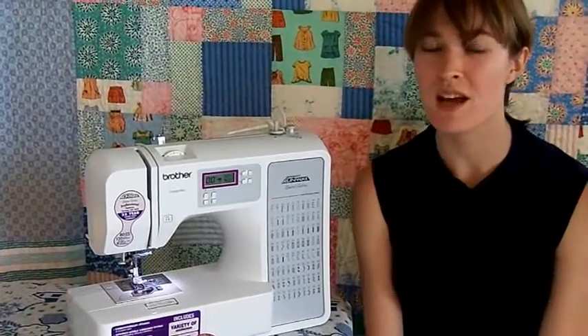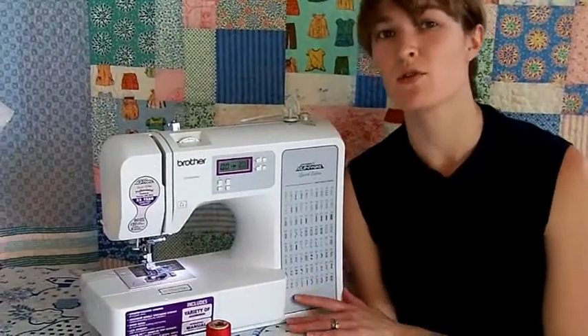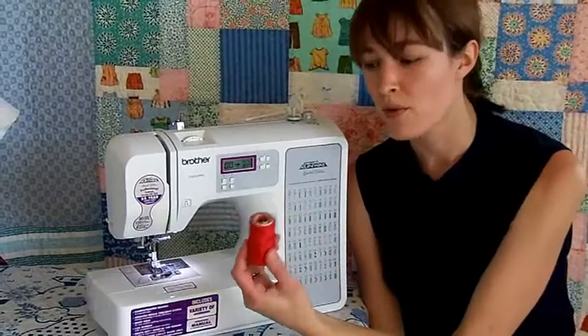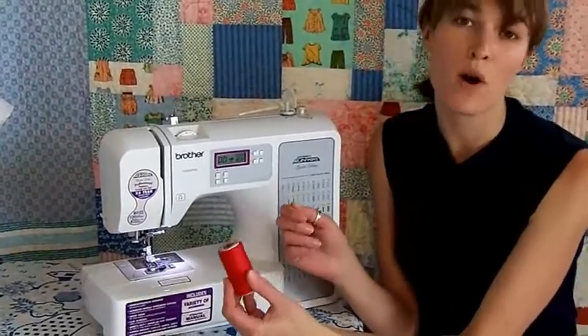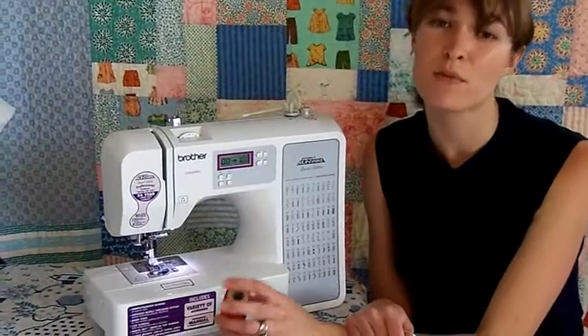The thing about sewing machines is that every model is a little bit different. That's why it's a good idea to read your manual even if you're a confident sewer. Something as simple as having your spool of thread unwinding the wrong direction can wreak havoc with your stitches, and that's super frustrating.